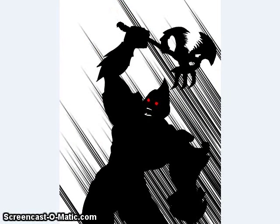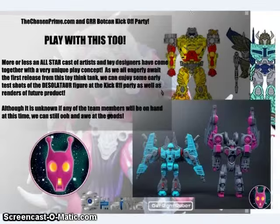Play With This Too showed off a teaser image. This character looks to be a silhouette of Boneyard or one of his recolors — a guy inspired by Pretender Grimlock who was also one of the main characters in their fiction called Boneyard. He has the axe that was teased about a week ago. We also got information that Chosen Prime will have some prototypes and renders at BotCon for Play With This Too. It looks like they are definitely coming back as they slowly reorganize and come up with a new plan.